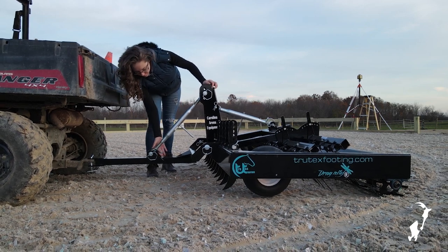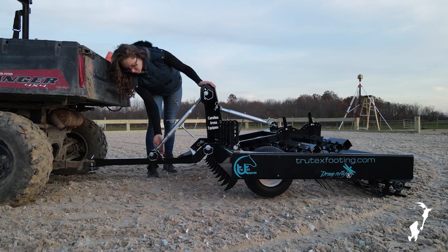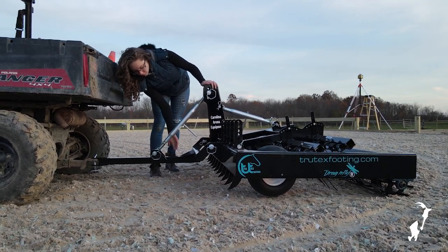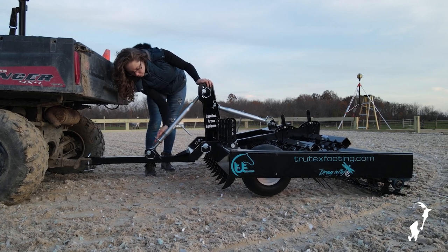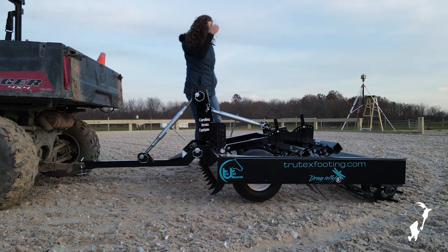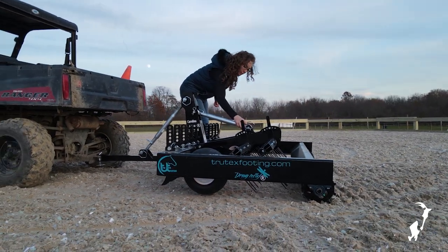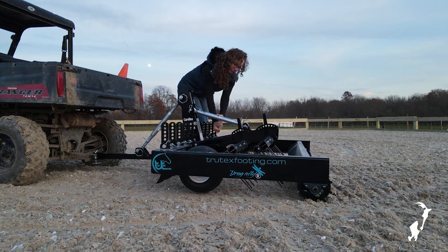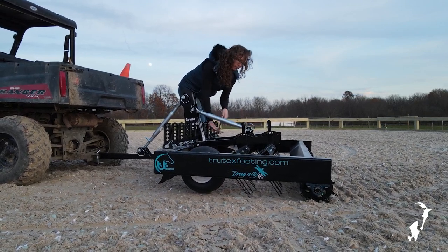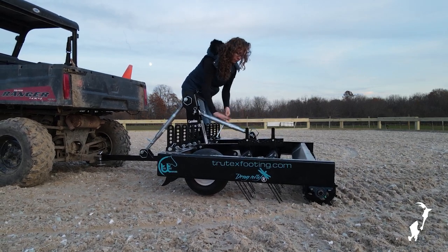The spring tine deck can then be adjusted to the desired depth, followed by the teeth at the front back to their original positions. A shallower tine depth will generally create a firmer feeling to the footing, whereas going deeper will fluff up the footing more and create more volume. Once you've established a depth that you're happy with, you don't need to adjust the tine settings each time you drag. You should use the gold turnbuckle on the front of the tow bar to adjust the height of the frame for transportation to and from the arena, but keep the tines set in the same place.